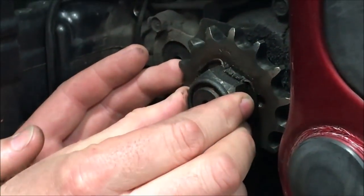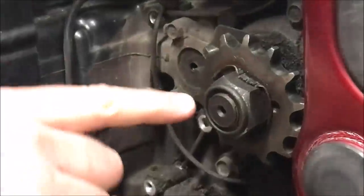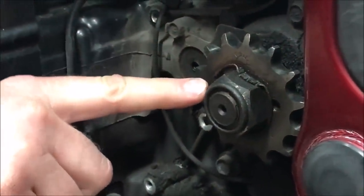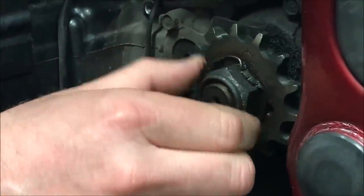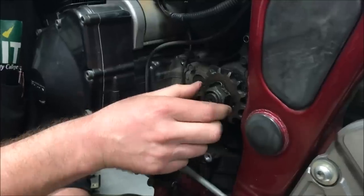I'm going to hold the transmission shaft here. That's a 22, 24, 25 millimeter nut or something like that. What do you think that's torqued to - steel shaft, steel nut? 60, 70? I bet it's even more - probably in the 80s or 90s, something in that range.